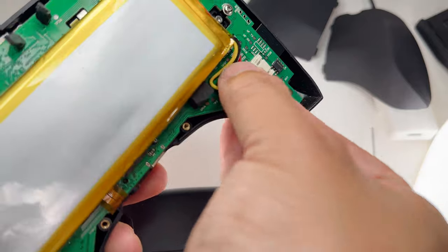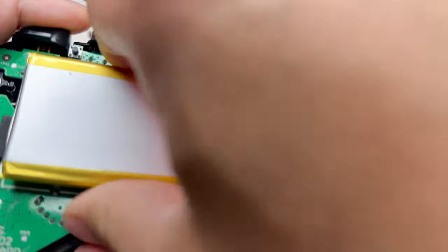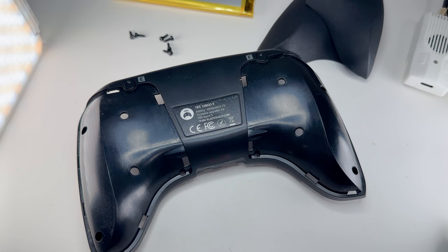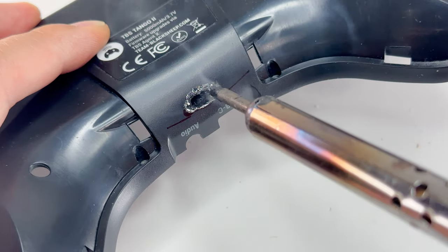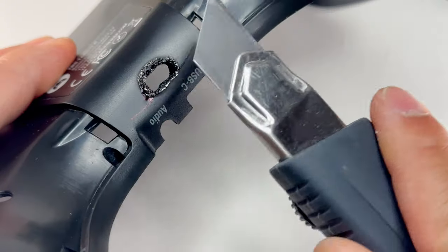I'm going to unplug the battery — it just comes off with 3M velcro — and you can see the other ribbon cable connector is right there. I've heated up my soldering iron. This is the part where you don't want to breathe — I'm going to make a hole in that area where I drew.